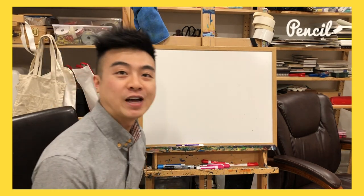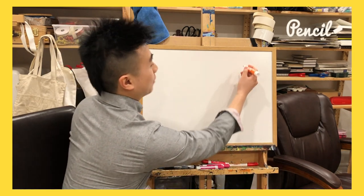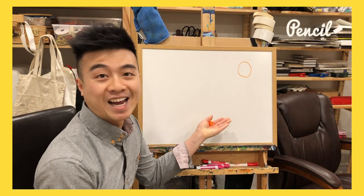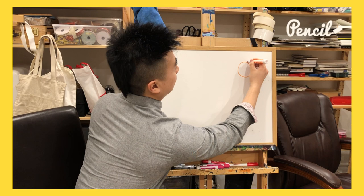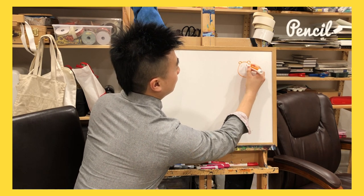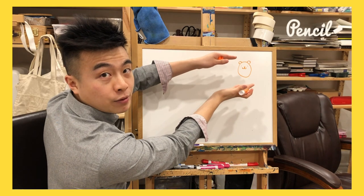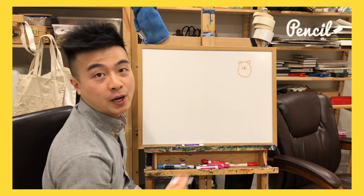First I'm gonna show you how to draw a hamster. It is super easy. What shape is a hamster? Basically an egg — a hamster is egg-shaped. So there's the body, some ears, a cute face. The key for the face to make it cute is keep the eyes close to the mouth and keep it above the upper half of the body.